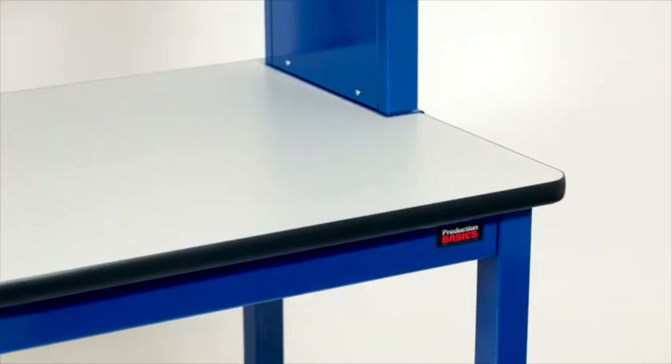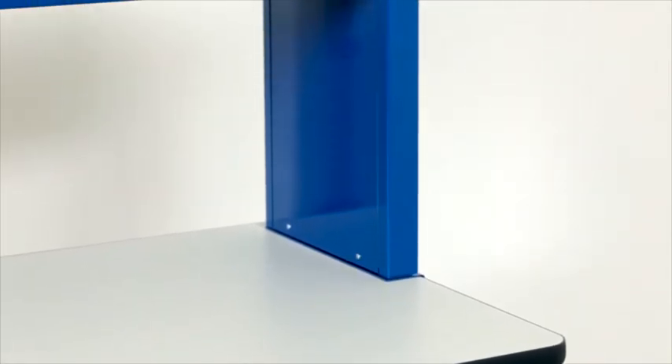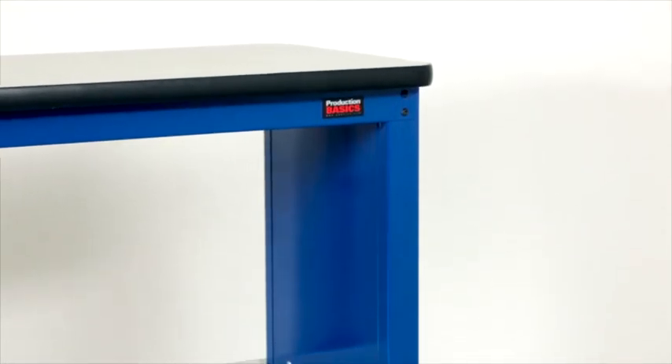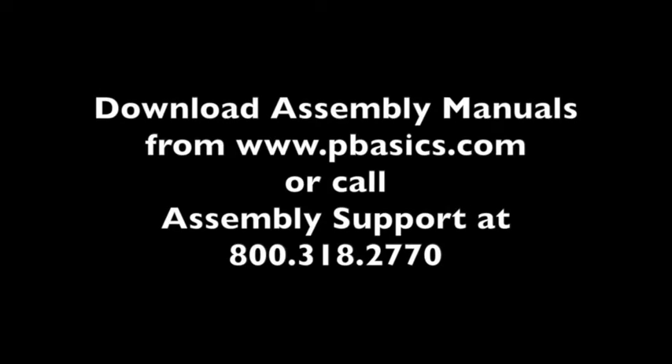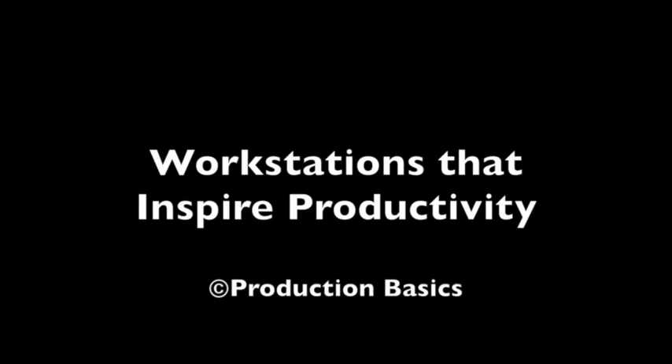Congratulations! You just assembled an RTW riser shelf. Remember, you can always reference the assembly manual that was packed with your product, download an assembly manual from www.pbasics.com, or call 800-318-2770 and ask for assembly support. We'd be happy to guide you through the assembly of any of your workstations or accessories.